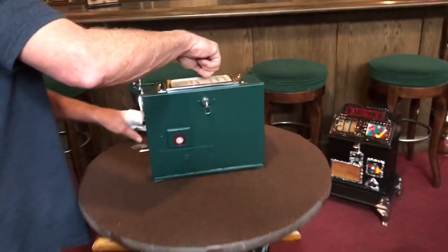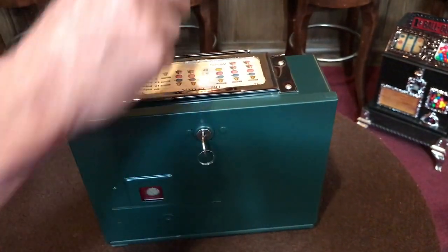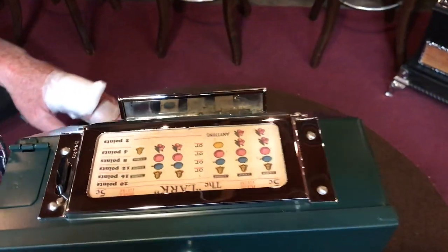Come up here, Jeff, I'll show you. Here's a little mirror right here. It's kind of like on the Puritan bells and the old cast iron ones — a little mirror so that the operator didn't have to look in the front of the machine and could look from this side to see what the payouts were.